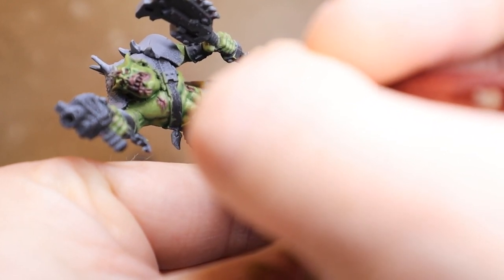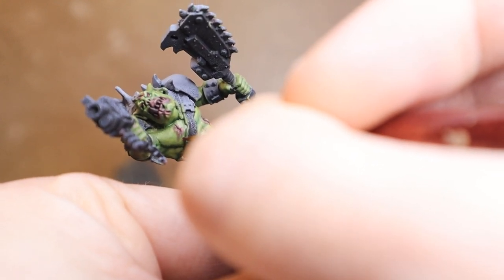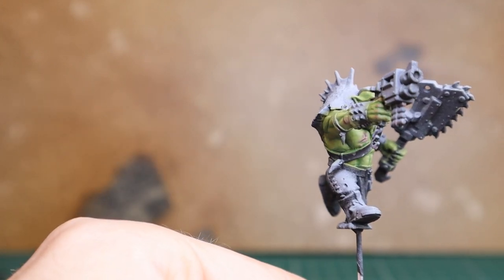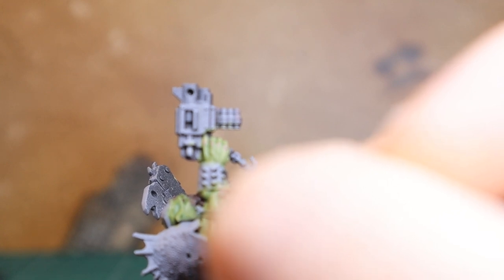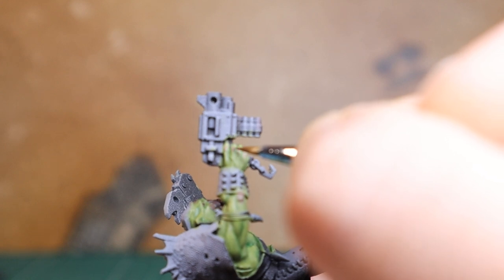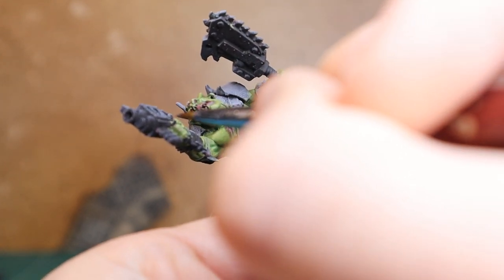I've also worked in blues at times on the mouths because I think Orcs are so fun — you can play around with different colours. So you've got a lot of variety you can do with Orcs in general. Here you can see I'm just working on the nipple areas, just a point highlight at that highest point. I've seen people use a fleshy tone all across the muscle area on the chest and the abdominals, and it can look really good. I also tend to use it on the inside of the palms — on Bayde's Revenge, his hands are open and it just adds a nice bit of texture to show fleshy areas there as well.